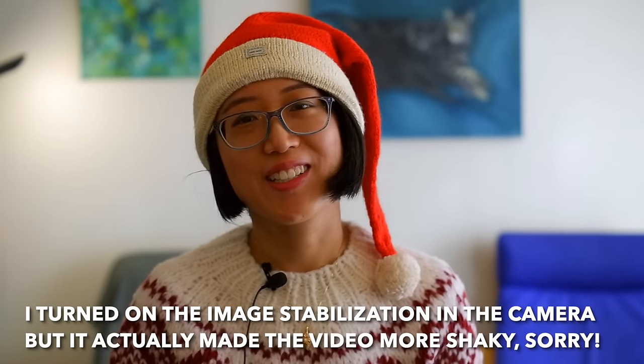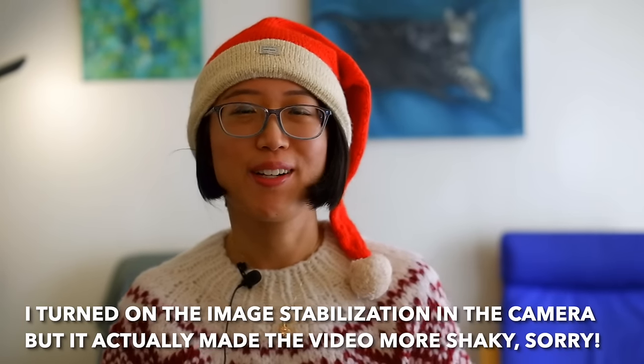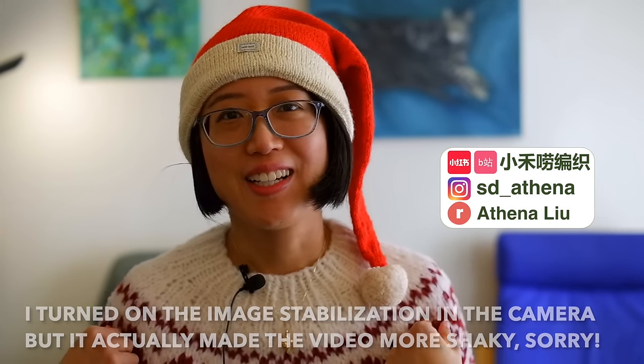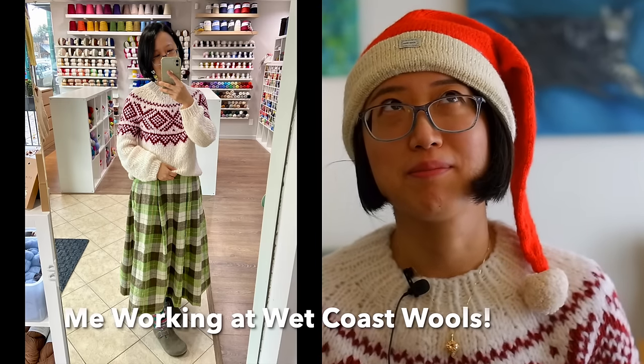Hi everyone, welcome to the 2023 December episode of the Seedling Stitch Knitting Podcast. My name is Athena and I am a Chinese knitter living in Vancouver, Canada, and I part-time work at the local yarn store White Coast Wolves on Sundays only. This is my channel where I chat all about my knitting projects and sometimes about crochet and sewing too — just all the crafts I've picked up along the way.